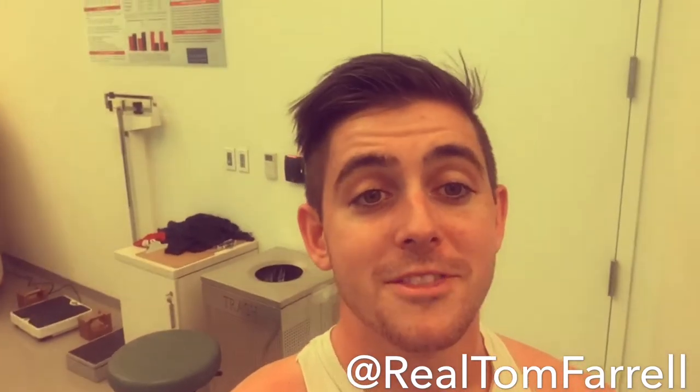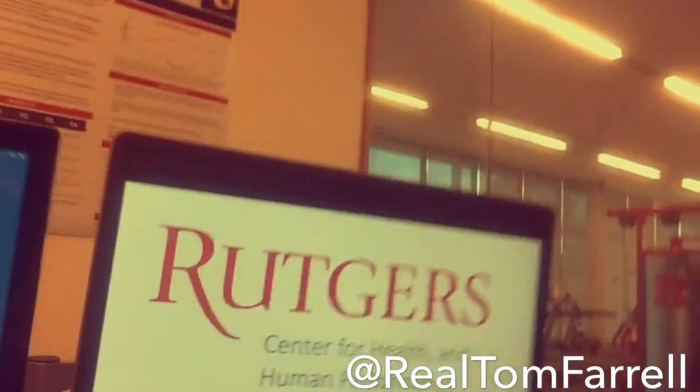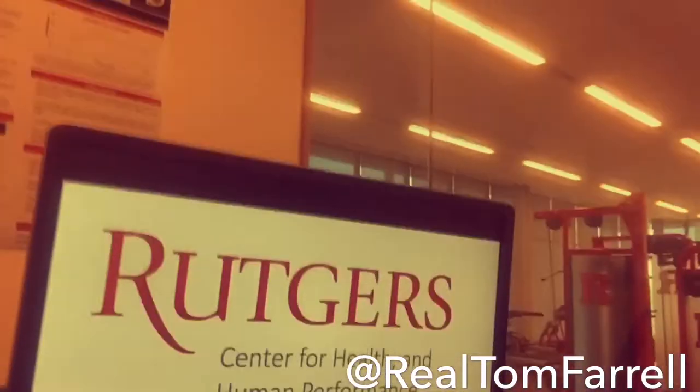That was really tough. Alright, my last time running the VO2 as a Rutgers player. I want to thank the Rutgers Center for Health and Human Performance — check them out, guys. Got a 55.6 on the VO2 test, so that's right in the range that I was predicting.